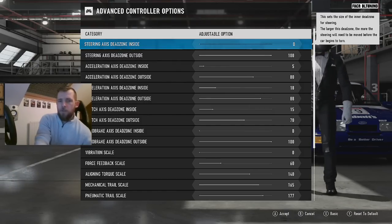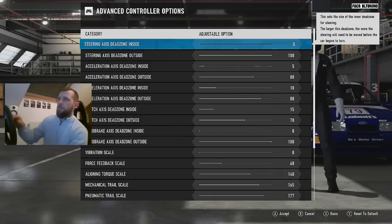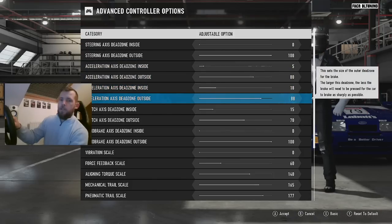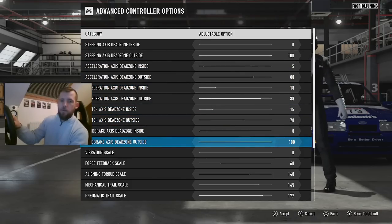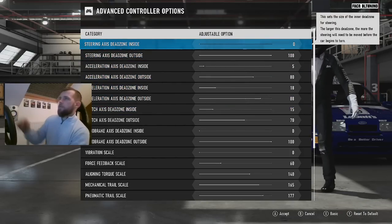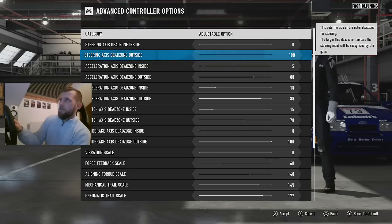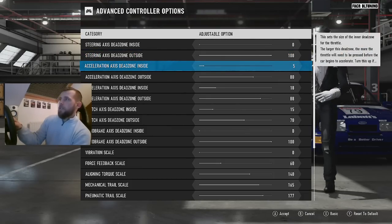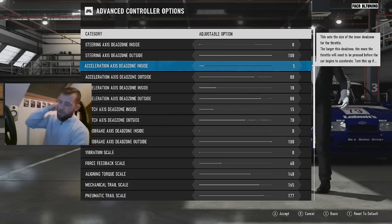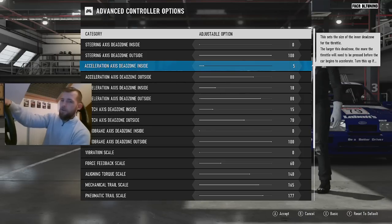Hopefully the camera isn't quite over the menu — it's slightly over but you should be able to see it. So, steering axis dead zone: zero on the inside and 100 on the outside. There's no reason for there to be any dead zones on your steering wheel unless you've got a problem with it.